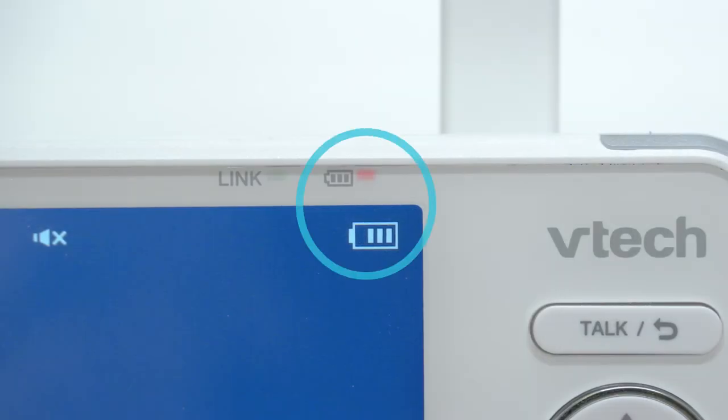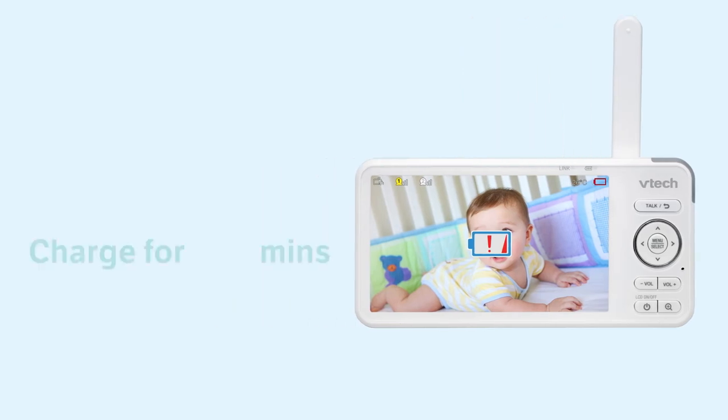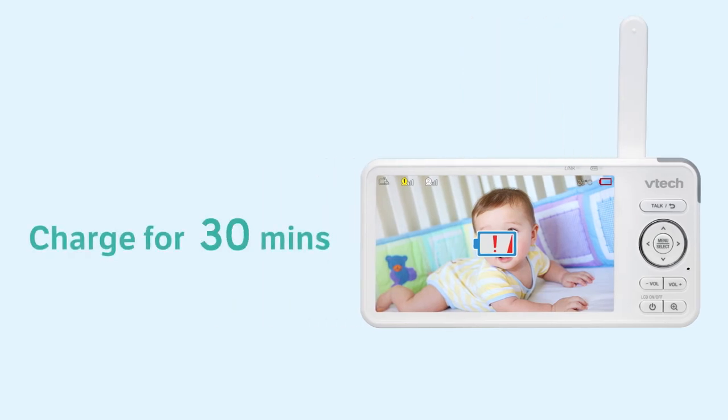Then check if the battery icon switches to charging and the battery light turns on. If your parent unit battery is low before you charge it, let it charge without interruption for 30 minutes before use.